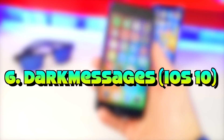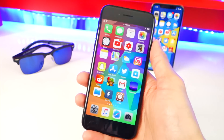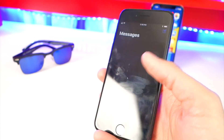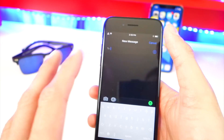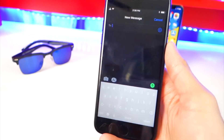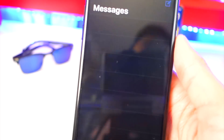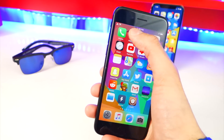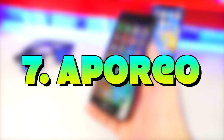This next tweak is called Dark Messages. As the name implies, it helps save your eyes — many people text at night in the dark and the Messages app is very bright. With this tweak it applies a complete dark mode throughout the entire Messages app. It looks really cool and I really love it.